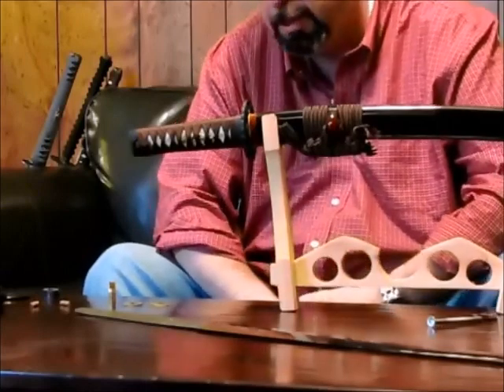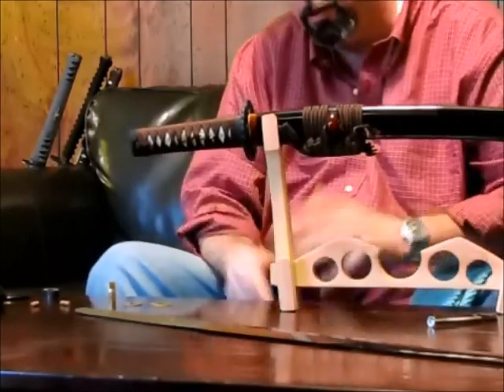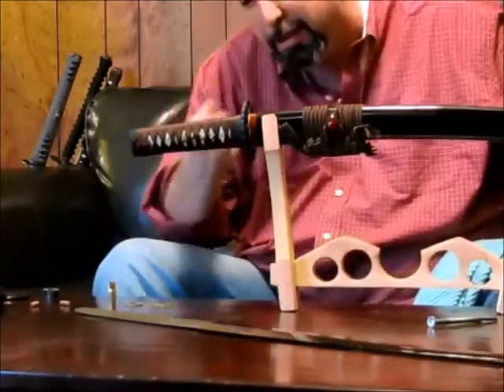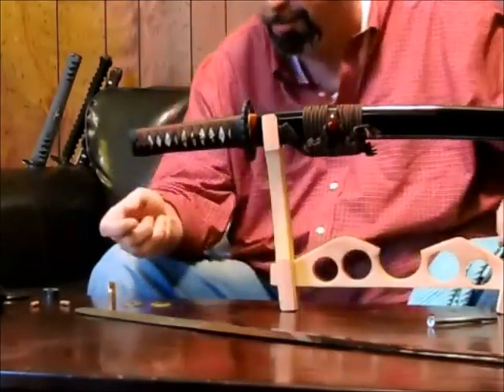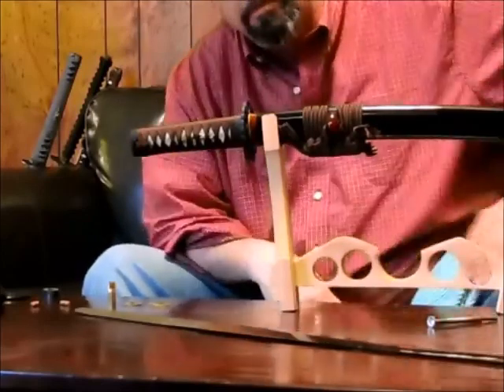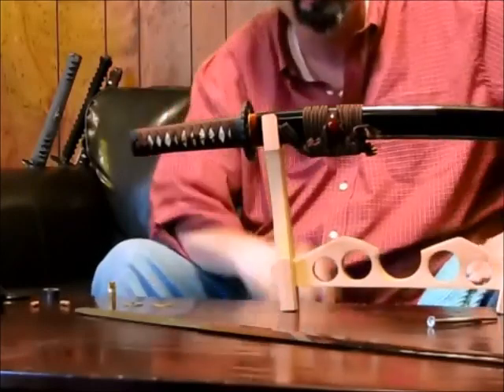The steel was very impure — high carbon and low carbon — and they would break it into little pieces according to carbon content, stack it together, put it in flames, get it all very hot until it became homogeneous, hammer it all together, and fold it. This would result in what we call hara — a Japanese sword.